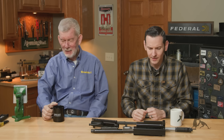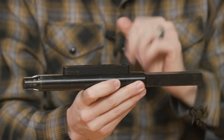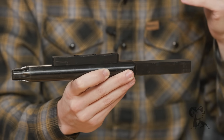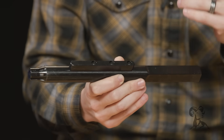Number one is going to be the AR upper block. So when you're building an upper receiver, there are people out there that are extremely adamant — they say you have to use a reaction rod type thing, preferably something with a wing on top, something that goes into your barrel extension. Because if you don't, you're putting excessive stress on your upper receiver.